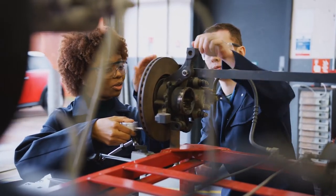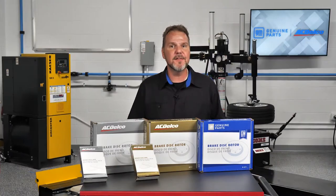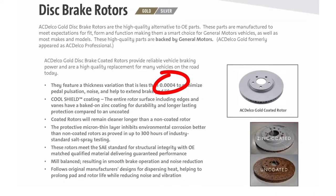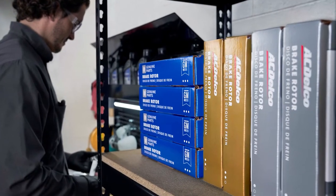Some small details come down to tolerances smaller than one-tenth of the thickness of a human hair. For example, the specification for thickness variation for an ACDelco gold disc brake rotor is 0.0004 of an inch. This tight tolerance delivers smooth, pulsation-free braking right out of the box.